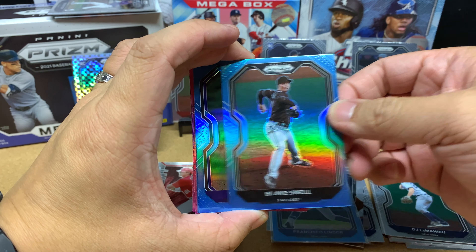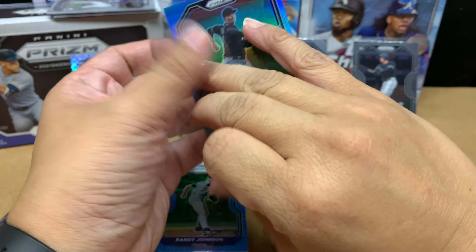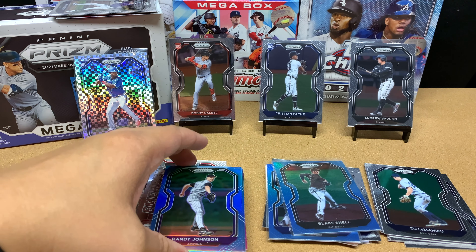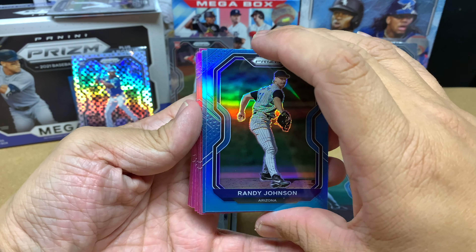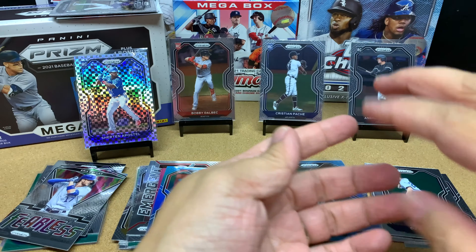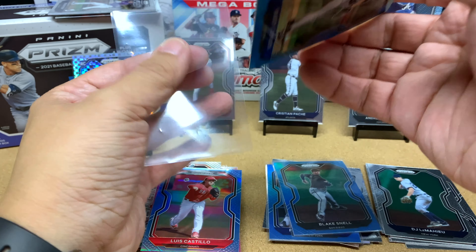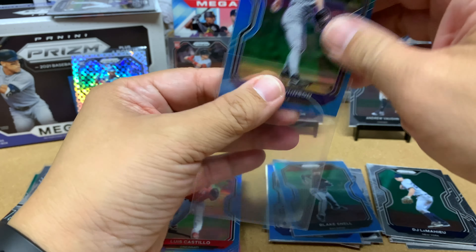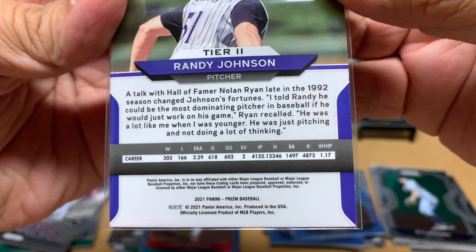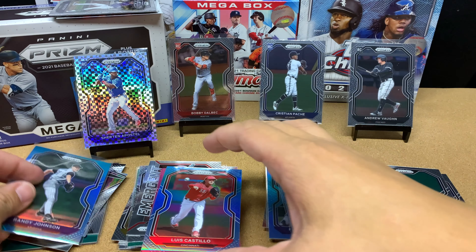Behind Blake we got Randy Johnson — I love Randy, he's one of my all-time favorite pitchers. Behind Randy we've got Luis Castillo — very nice, it's a blue, so I got four blues. This card's going into my Randy Johnson PC. Just in case you're wondering how good he was — almost had 5,000 Ks. That's pretty crazy.